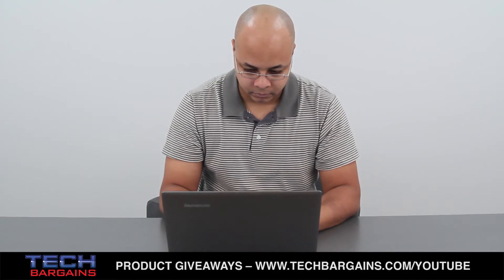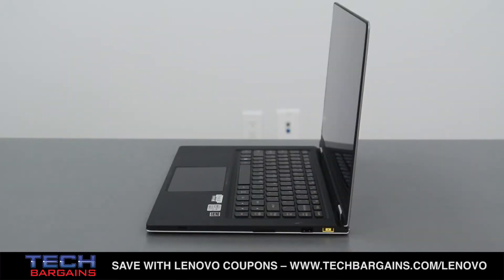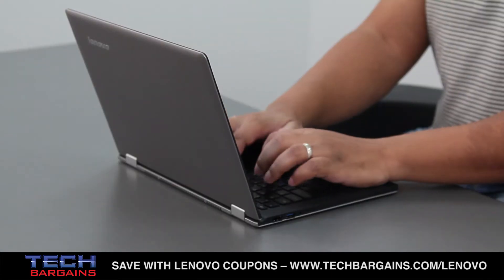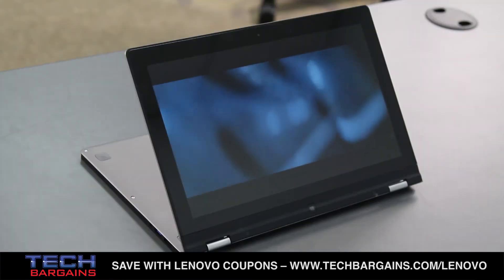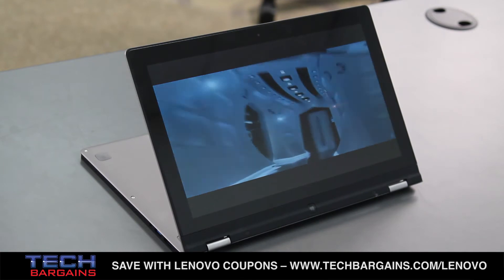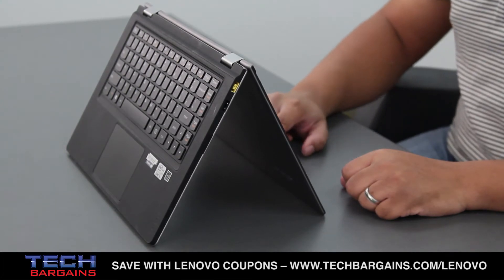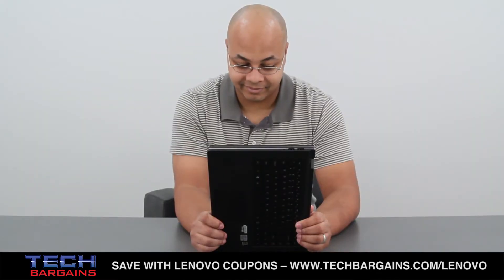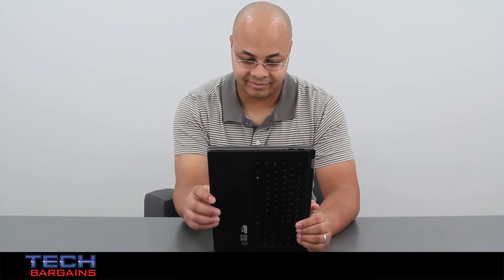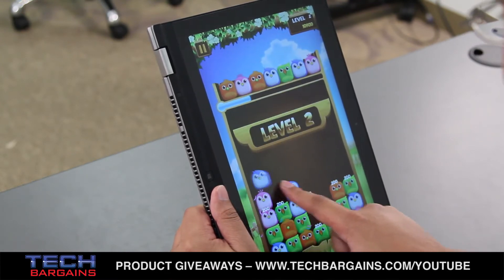Another thing we really appreciated was the flexibility of the system and its various modes. Ultrabooks are well known for being thin and light computers with long battery life. The Yoga lives up to its namesake by providing four separate modes. It has a traditional notebook mode, which allows users to get work done as you traditionally expect. By flipping the screen further backwards, you can put it into stand mode, resting the system on its keyboard to help share media with those around you. Similarly, you can bend the screen and keyboard downwards in an A-frame to put it into tent mode, another way to share media with people. Finally, you can flip the entire screen onto the back of the system and use it as a tablet, making it one of the largest tablets available on the market. This kind of adjustability is incredible and gives you creativity in how you want to use your computer.